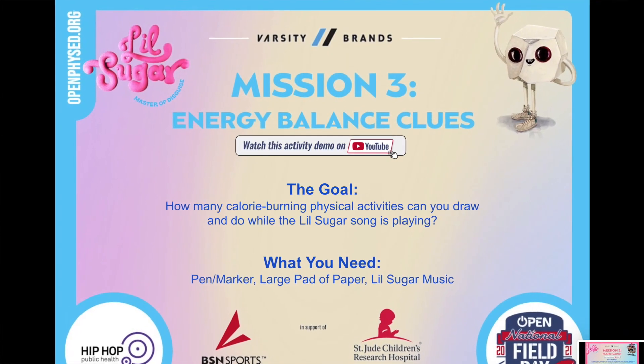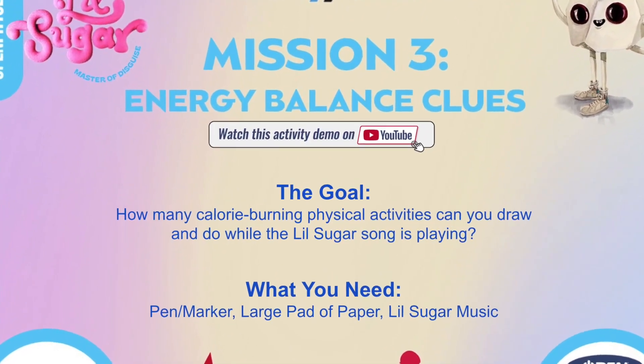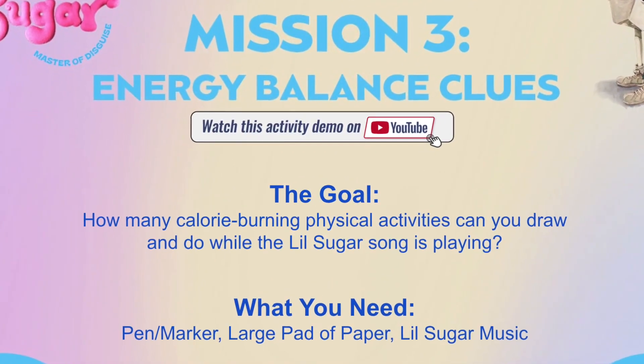All right team, mission number three! The goal is to see how many calorie-burning physical activities you can draw and do while the Little Sugar Song is playing. What you'll need is a pen or a marker — you could use a crayon or a pencil as well — a large pad or piece of paper, and the Little Sugar music.